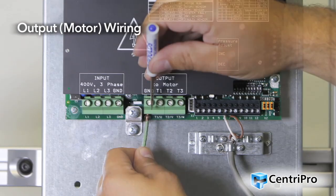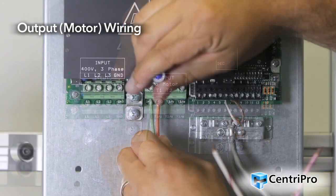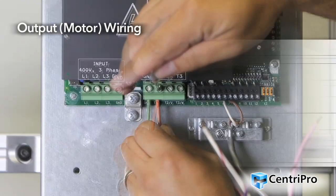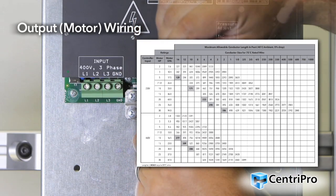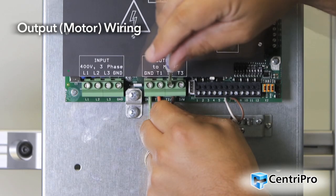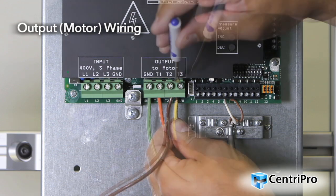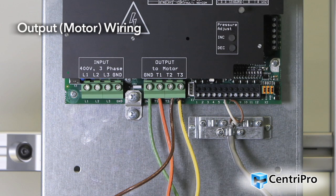Size and select the appropriate wiring based on the service factor amps of the motor for submersible pumps and full load amps for the motor for non-overloading surface pumps. For guidance on maximum motor wire sizes, see the IOM appendix for details. Run the motor lead from the motor or conduit box through the bottom of the controller. Connect the three-phase motor wiring to terminals T1, T2, and T3. Connect the ground cable to the terminal GND.